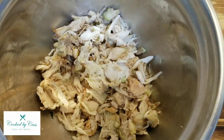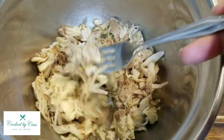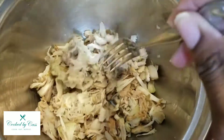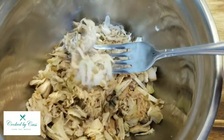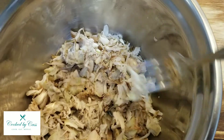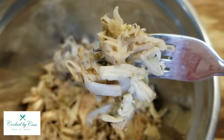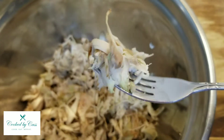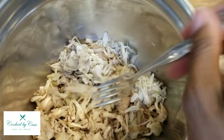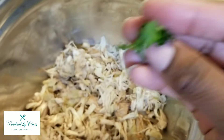All right, I'm gonna get it transferred into this bowl right here and then we'll toss it in all of our seasoning. Got it in the bowl — so before we season it up, what do y'all think? Kind of looks like pulled chicken, yes or no? Let me know what you think. I could see it, yeah. I'm also gonna put a little bit of chopped cilantro on there.